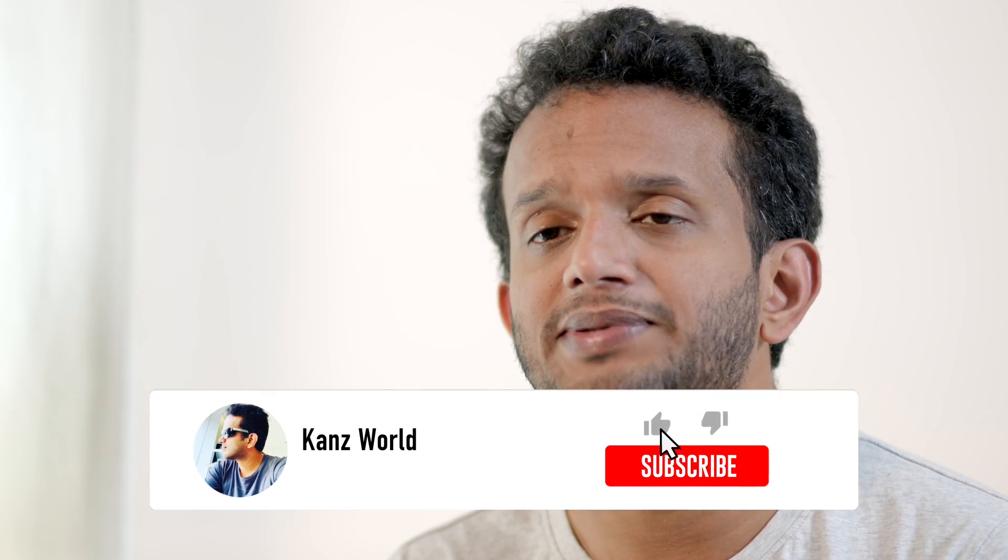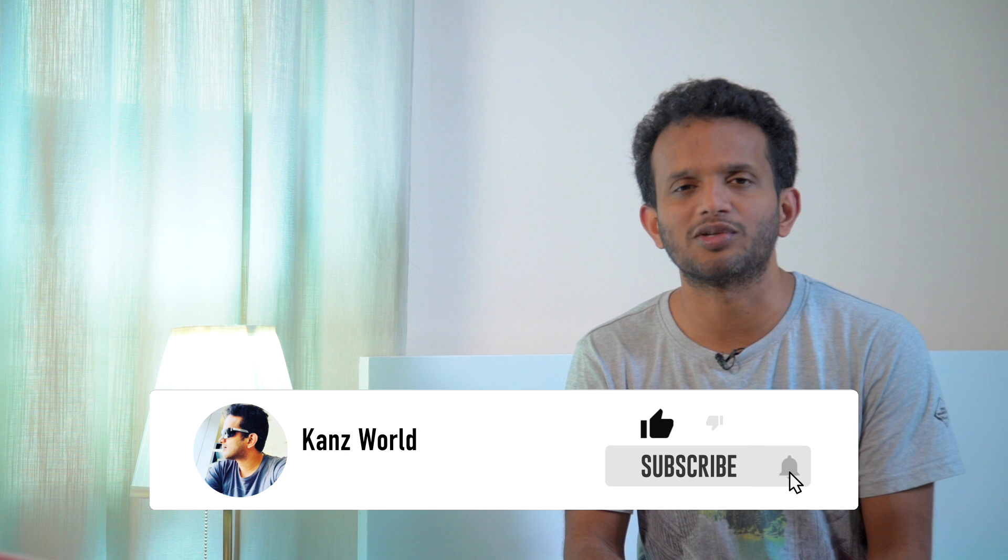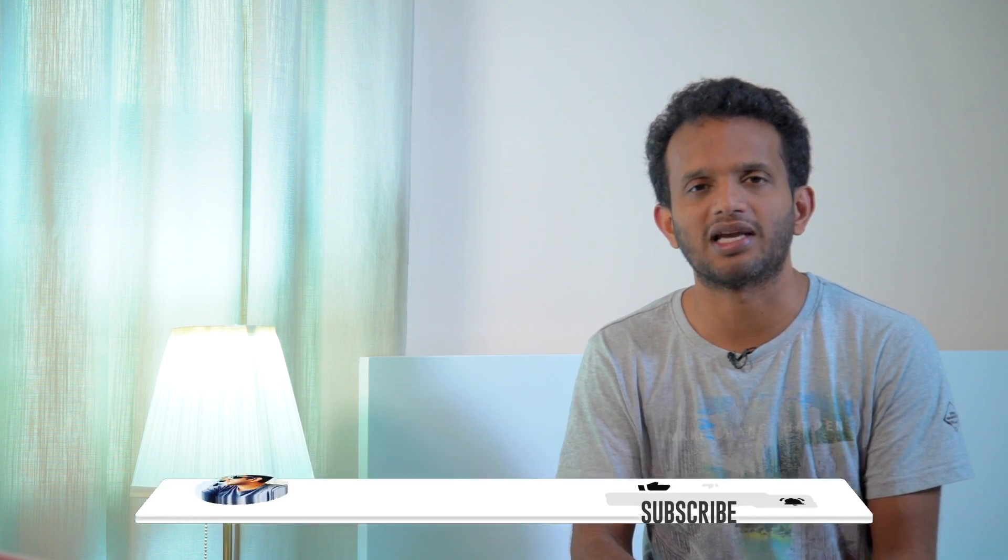Please like and subscribe to this video. If you are subscribed, press the bell icon to be notified of all upcoming uploads. This is Sajid signing off — bye bye!